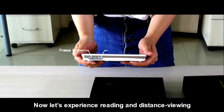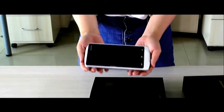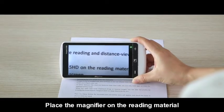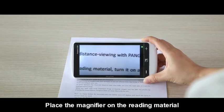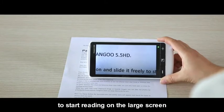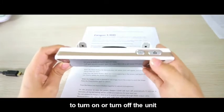Let's experience reading and distance viewing with Pengu 5.5 HD. Place the magnifier on the reading material, turn it on, and slide it freely to start reading on the large screen. Press the power button to turn on or turn off the unit.